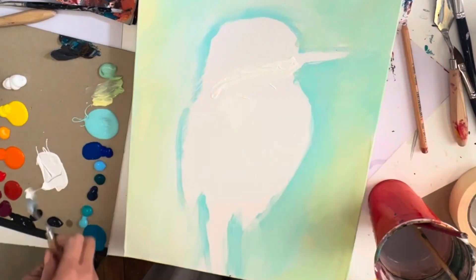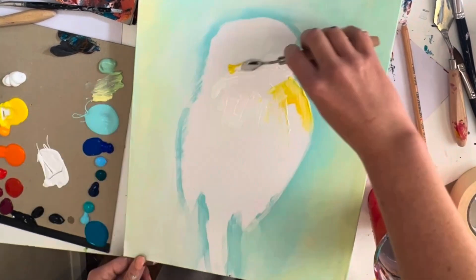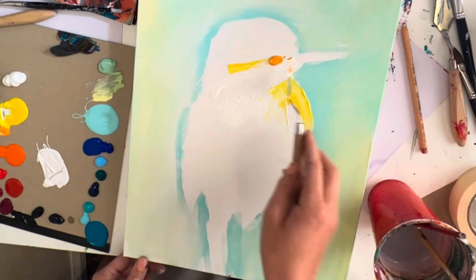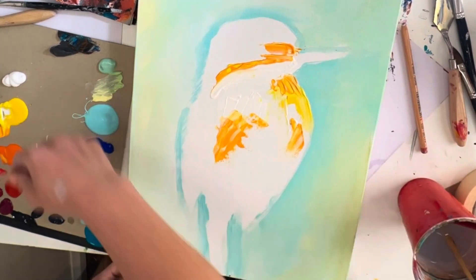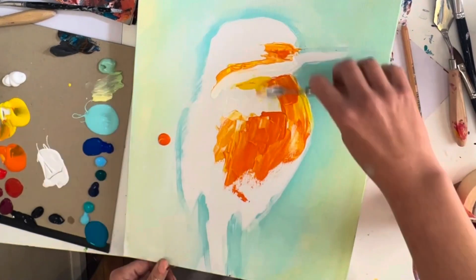First, grab some white and put it along the beak line and in the middle of the bird's chest — we'll pause there. Step two: go in with yellow and put yellow on the chest and just above the white there — more pause. Next, grab your orange and put it just above the beak line and a bit on the chest — we'll pause here.